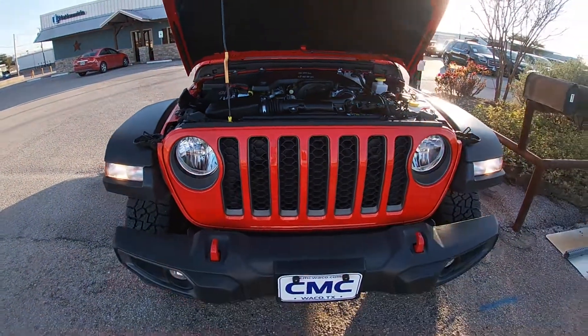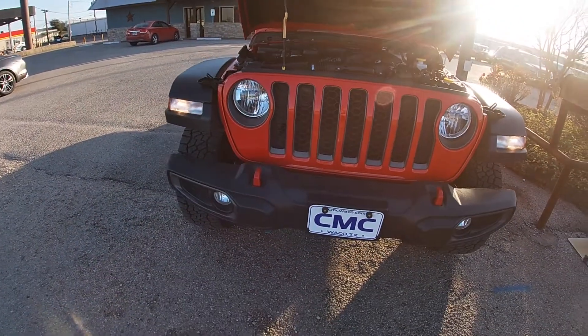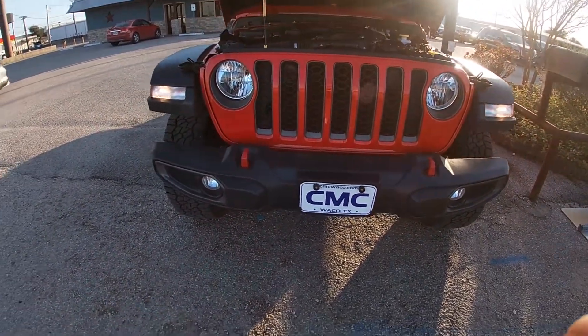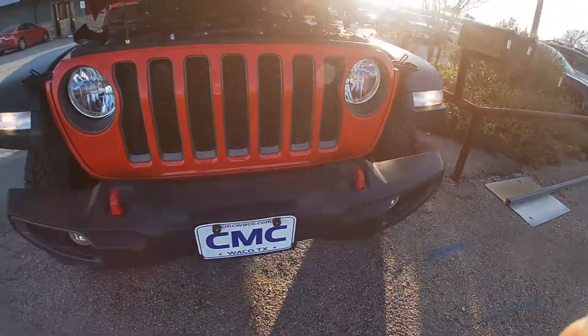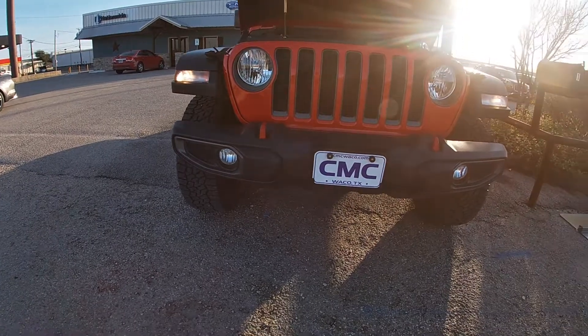Coming to the front, we got our big circular LED lights and then we got our lights on the side. We got our matte black grille with our tow hooks, then we got our fog lights at the bottom.